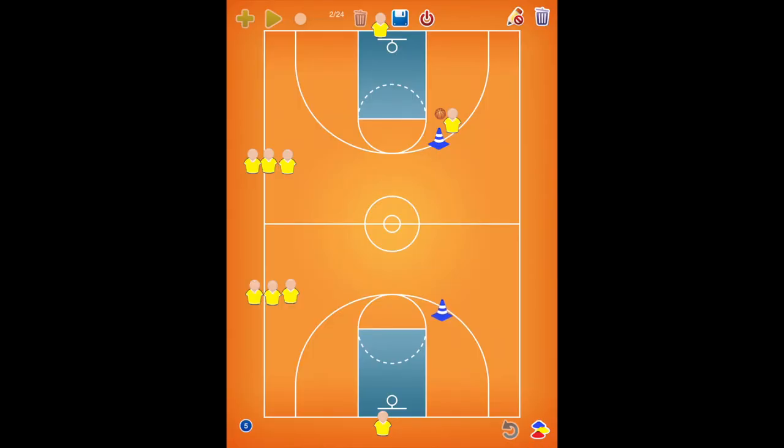Let's break this down. One player will make a layup. A person under the hoop will rebound and outlet to a line, and will run around both pylons before receiving a pass as well for a layup.